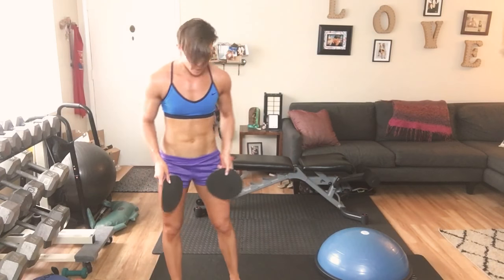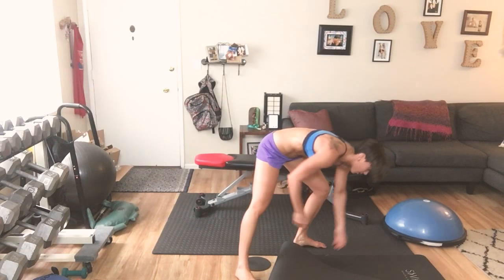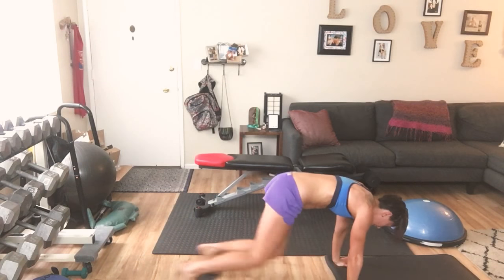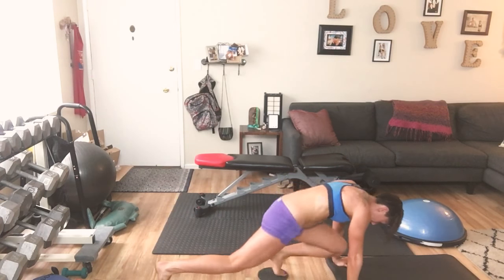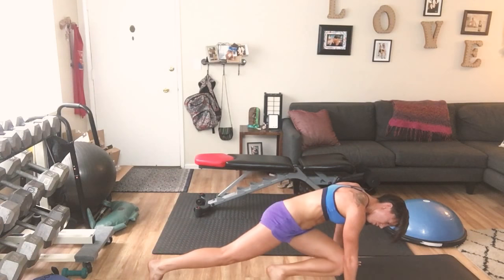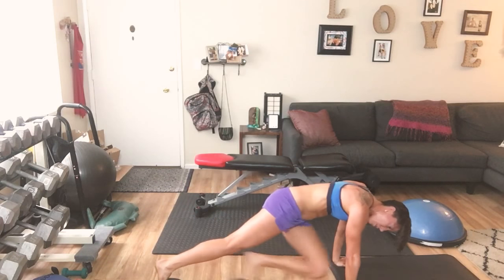Got your sliders or your towels? Go ahead and get them up on the floor. Hands are going to go down — mountain climbers in to start, we're holding. One knee in, switch — 1 through 10. Then cross over: reach and contract, one at a time — 1 through 10.